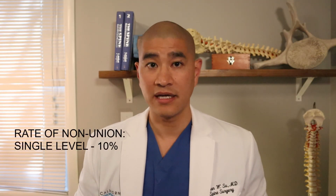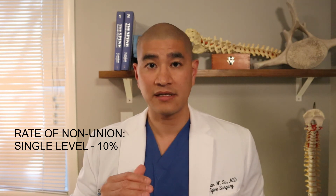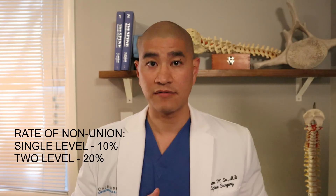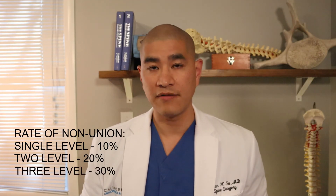The rate of nonunion — which remember doesn't always translate to additional surgery — is about 10% for a single-level anterior cervical fusion. As you go up in the number of levels, that nonunion rate increases: about 20% for two levels and around 30% for three levels.